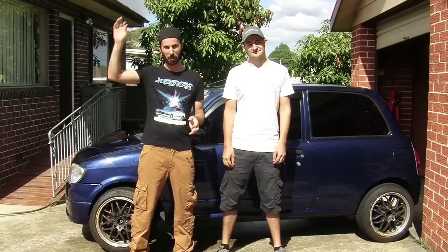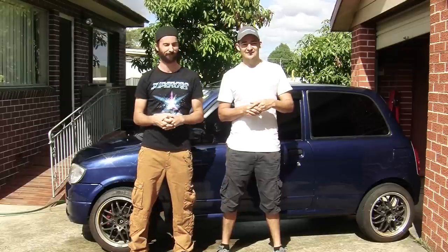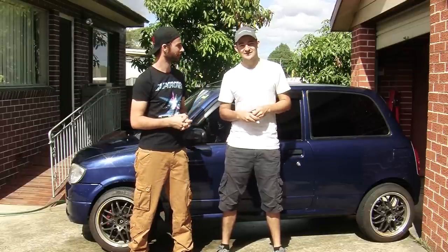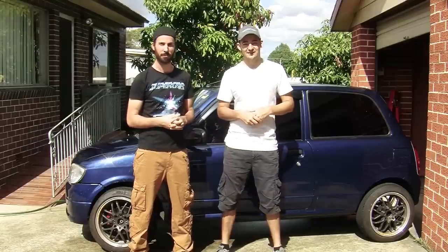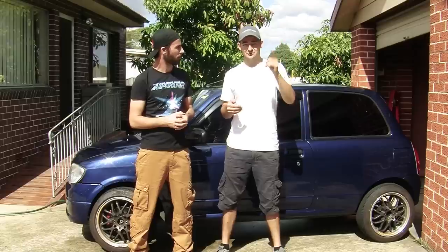Welcome to another episode of Mighty Car Mods, proudly supported by Just Car Insurance. There's nothing worse than coming back to your car and finding it's been dented. There are a bunch of ways you can fix this - you can take it to a panel shop, you can use paintless dent removal, but there are other ways.